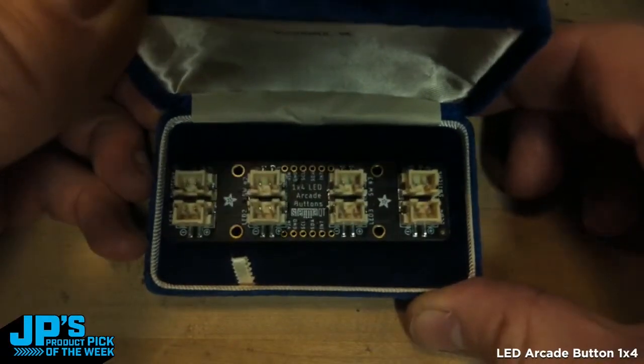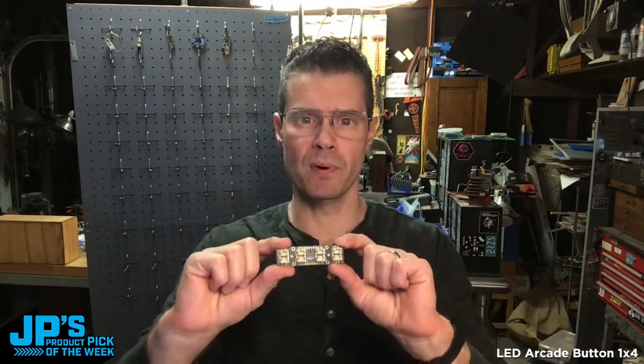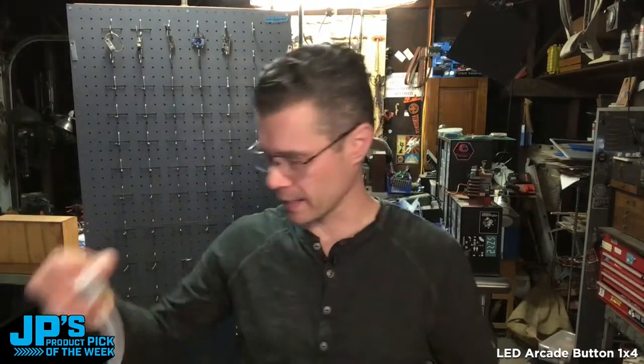It is the LED arcade button 1x4 board. Imagine hooking up arcade buttons before this — it was a lot of wiring. You have four wires per button with these lighted buttons, because you've got the switch and you've got the LED.